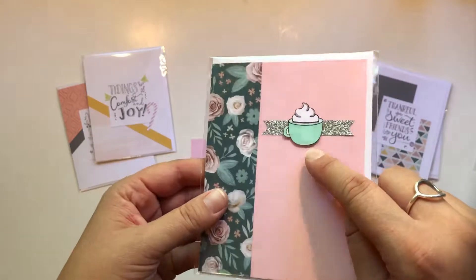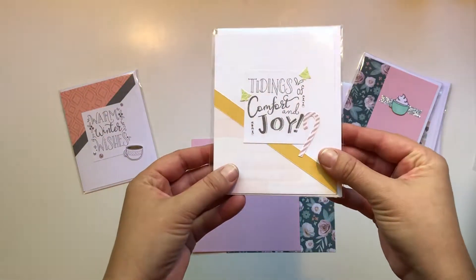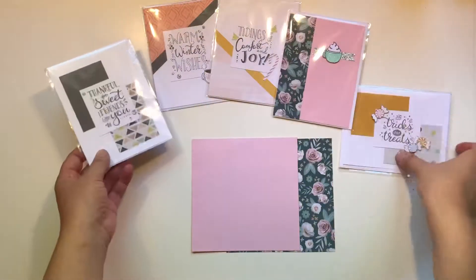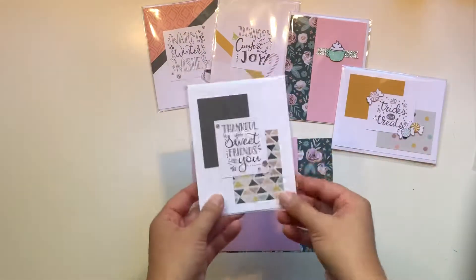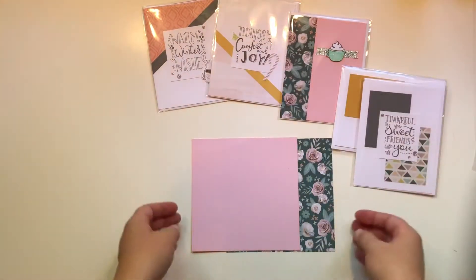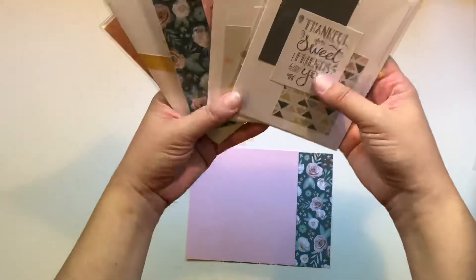And this one features our new shimmer brush. So I blinged all of these up — I'm going to show you guys. The kits I'm going to send you won't have the bling; you're going to have to add your own bling.